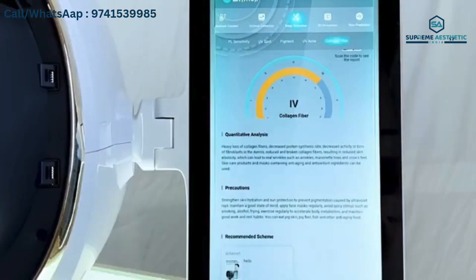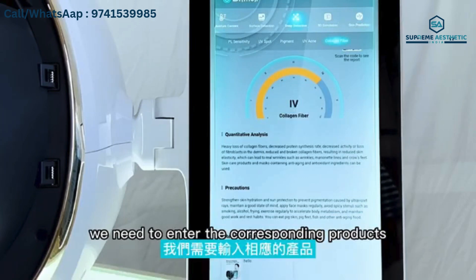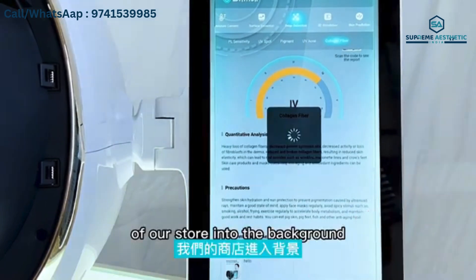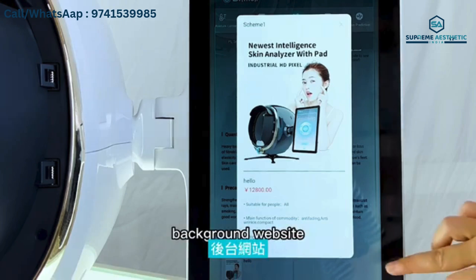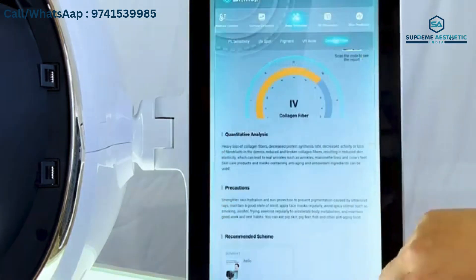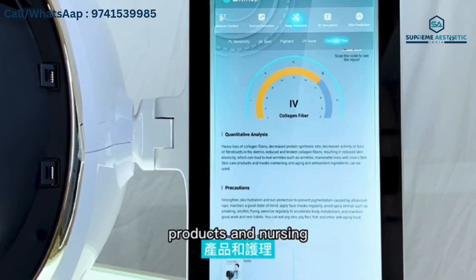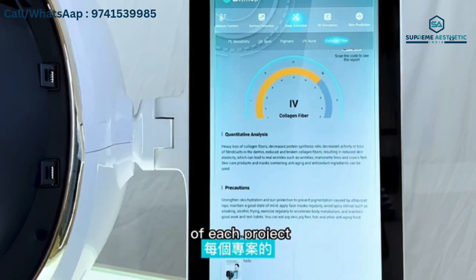The general report and recommendation functions are also included. Each test analysis report includes analysis of the problems found, daily skin care precautions, and intelligent product recommendations. To use the intelligent recommendation feature, you need to enter your store's corresponding products or project items into the background website: vm.yiyuan.ai. Products and lesson items can be entered according to the test classification of each project.